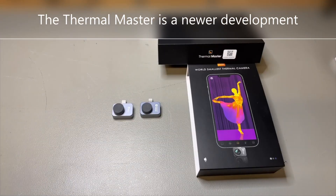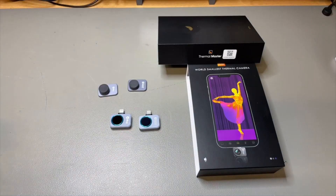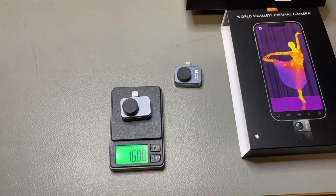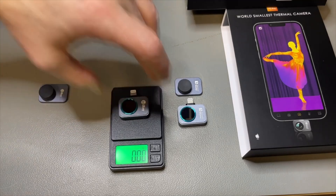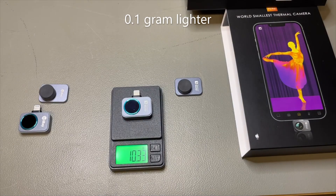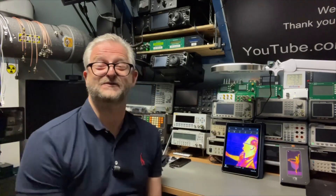You might think it looks a lot like the Infiray P2 Pro — they look quite the same, but Thermomaster told me this is really their own development. We can check if the weight is the same. Using an uncalibrated scale, the Infiray comes in at about 16 grams. Without the lens, the Infiray is 10.43 grams and the Thermomaster is 10.33 — about a gram of difference — so there is something different. It turns out the micro lens I'm using is a different lens. The Thermomaster P2 Pro with micro lens — thank you for watching and I hope to see you next time.